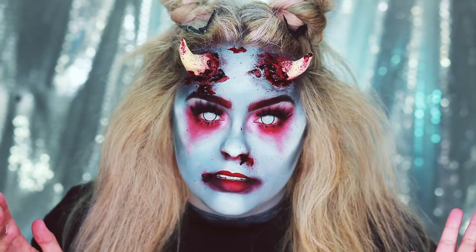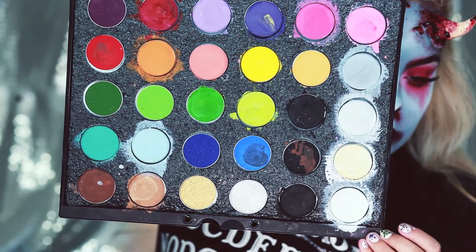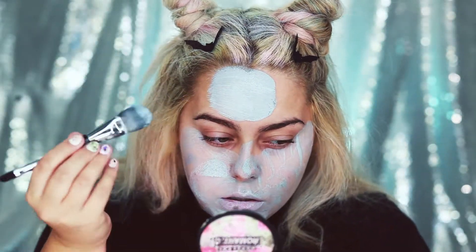So if you want to see how to get this look, please keep watching. The first thing you're going to want to do is paint your face a grayish-blue color. I'm going to be making a customized color with my Mehron Paradise Water Activated Paints palette — basically taking the gray color and a light blue color, mixing them together, and then painting my face with it.